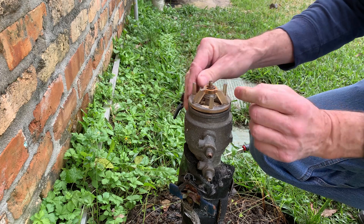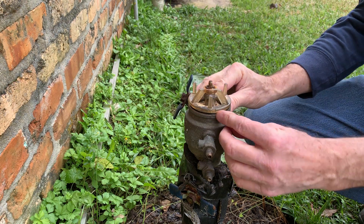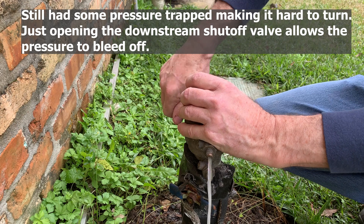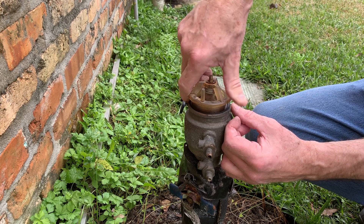I'm having trouble unscrewing the internal parts of the valve, so there must be pressure or vacuum on it. I'm going to open the discharge valve and relieve the pressure. And now it's easier to unscrew the assembly — you can see it just unscrews.